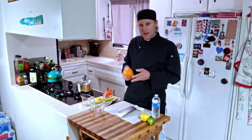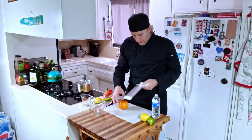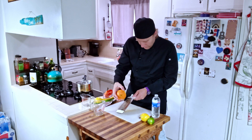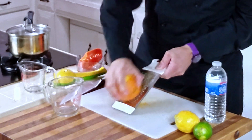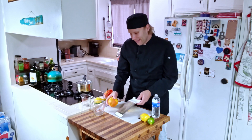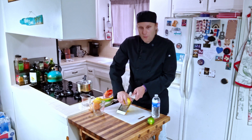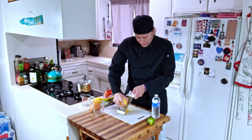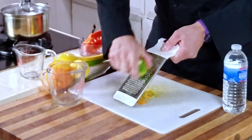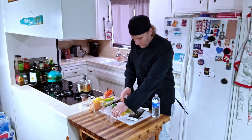I actually prefer using a zester to do this — it's a fun little tool — but I can't find mine, so I'm just going to use the finer side of a grater. You don't need to zest the whole thing, just get a little zest. This is something you'll end up putting into your dish later. Do it before you juice, because if you cut it in half, juice it, and then try to zest it, it will be a royal pain. The rind is going to be bitter, so you don't want a lot of it — just enough to give the dish a little dimension without adding too much extra flavor. I'll scrape that off the back and set it aside in a little dish for later.